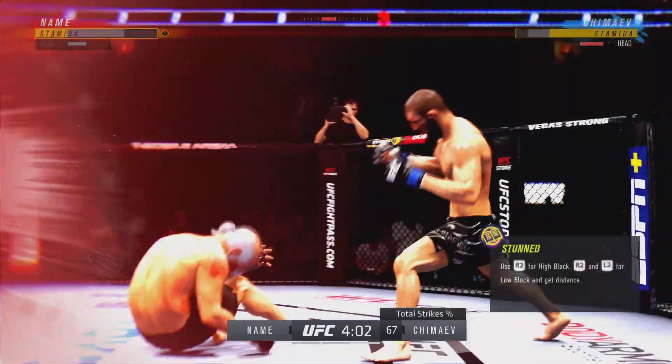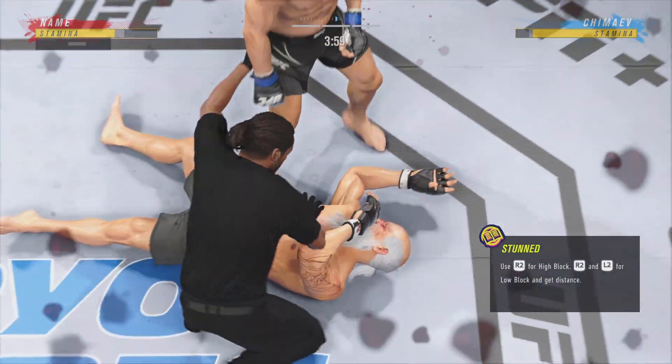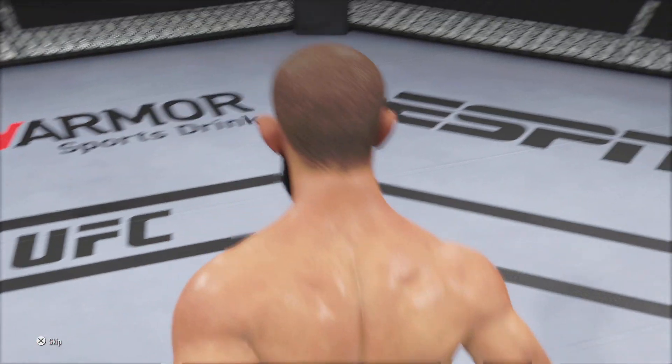He hasn't really showed any... and just like that, the fight is over! He's done! Just the way he drew it up as he gets the knockout victory here tonight. It's hard to land a strike more flush than that.